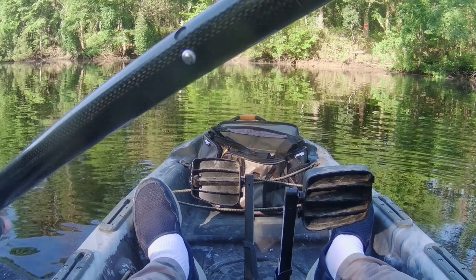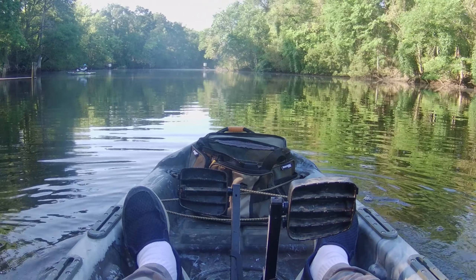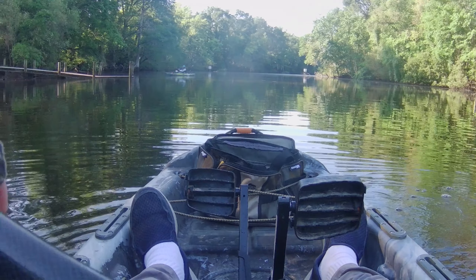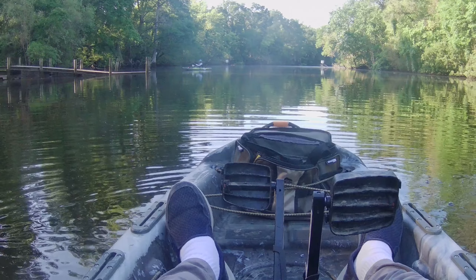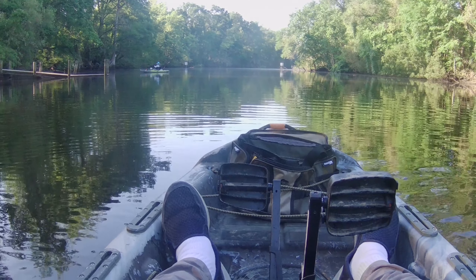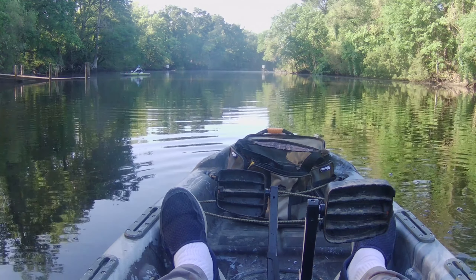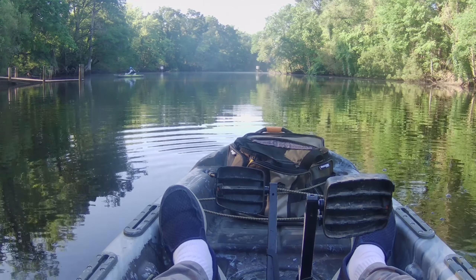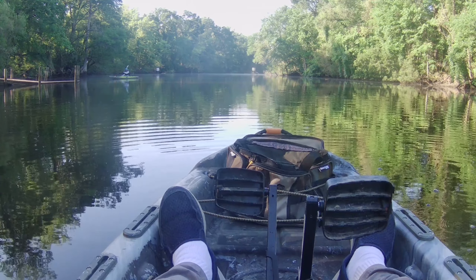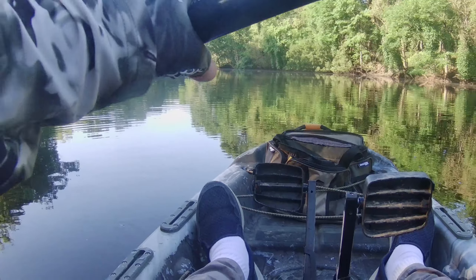Back out on the water again guys with my beautiful wife. Letting her get her rod set up — she's got that Abu Garcia spin cast. Let's go see what we get over in the new cove.